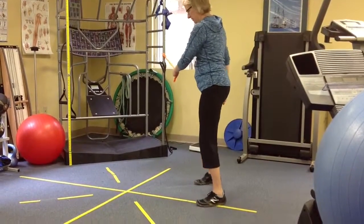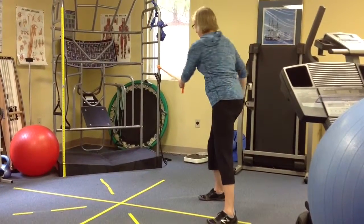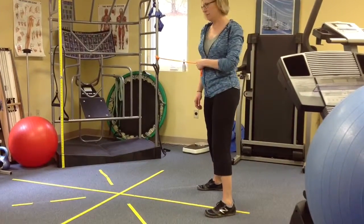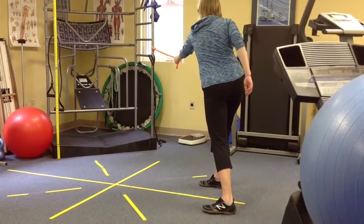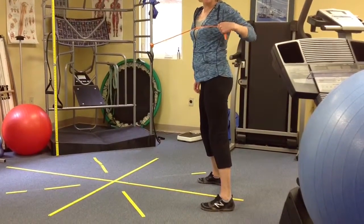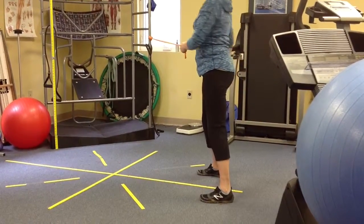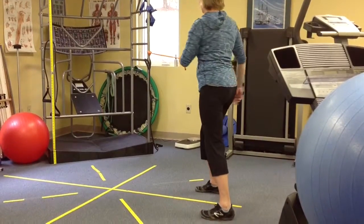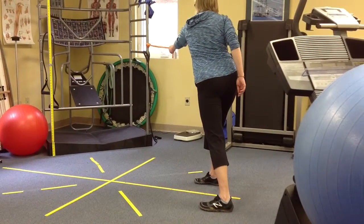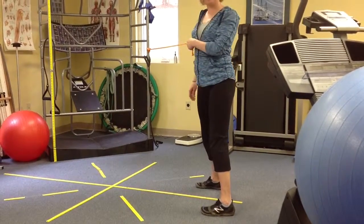We're going to be standing sideways to it. We're going to have you kind of leaning in and coming back — leaning in and coming back. We're not worried about bringing it way back or anything, just kind of letting it stretch out there and then coming back. So I feel like my feet are glued and I'm just letting this carry me back toward it, and then I'm pulling it back this way.